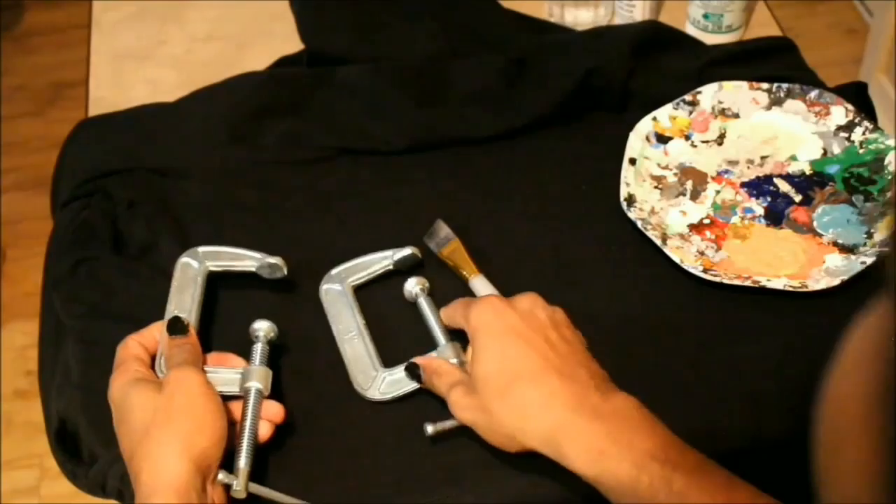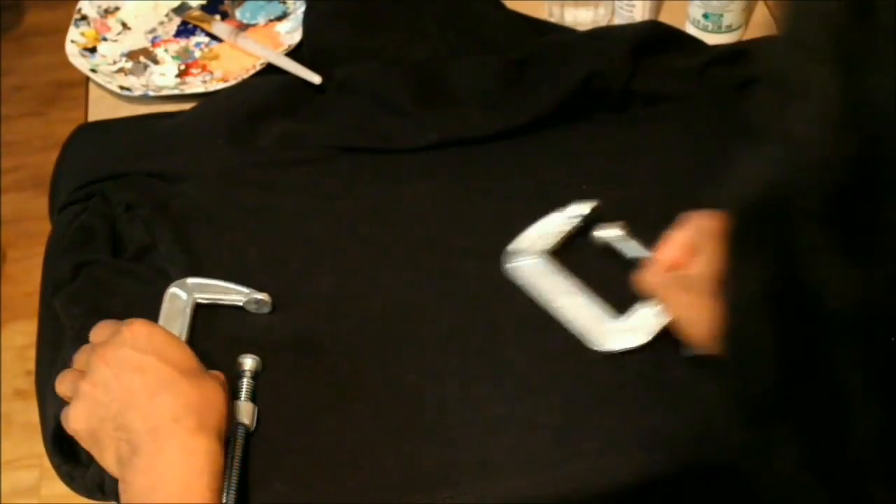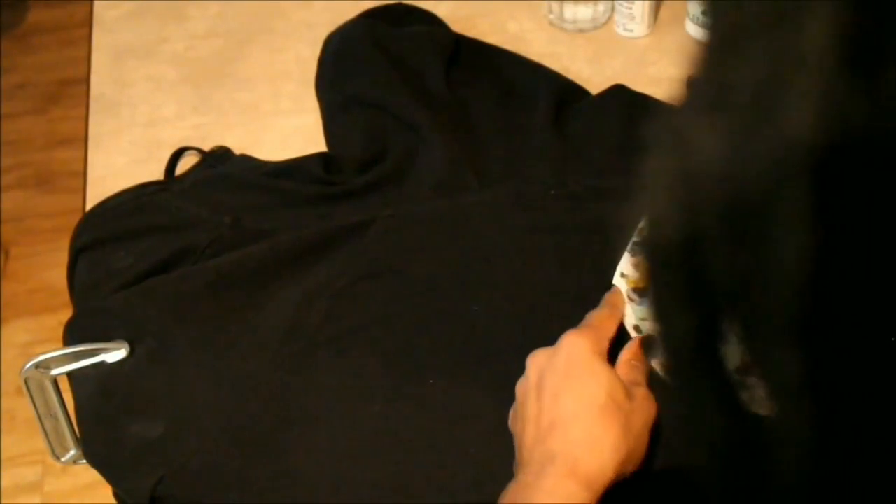I have C-clamps to hold the hoodie down or to hold it in place, and this is just an old hoodie that I found. First I'm going to use the clamps to hold down the hoodie and tighten it a little bit so that the surface that I'm painting on doesn't wrinkle up. I'm just going to attach one side and then attach the other and smooth it out.